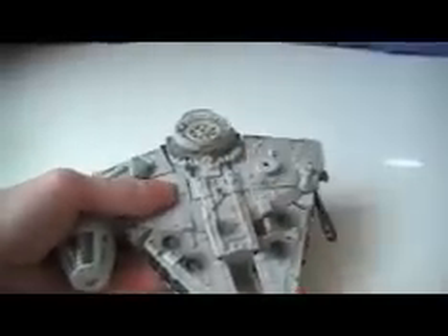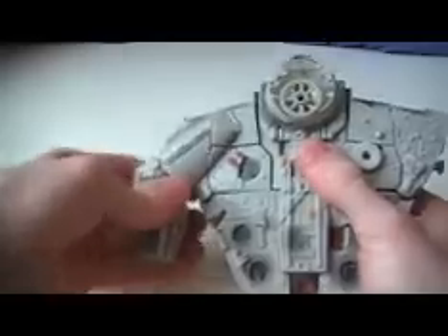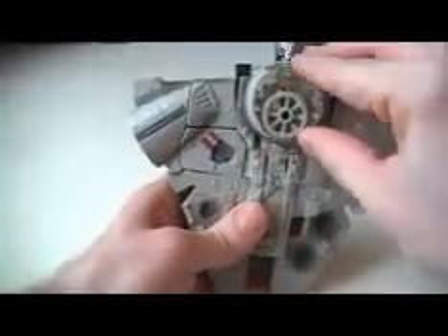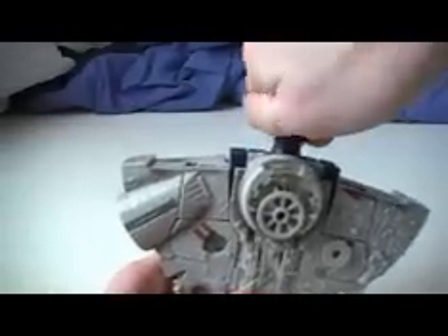First you want to separate it — rip it in half, just like that. This will be Han Solo and this will be Chewbacca. Let's do Han Solo first. Take off the antenna, take out the missile, take off the bridge, and bring this down to be his chest piece and reveal his head.